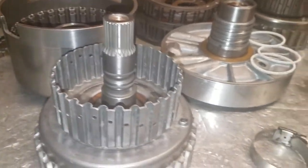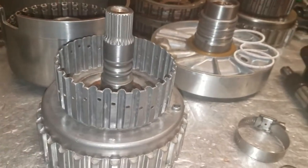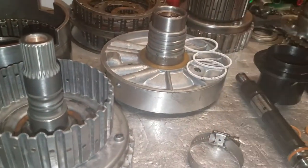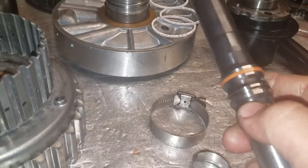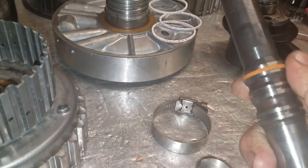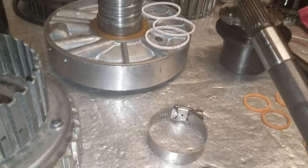When you put a Teflon ring on there, you size it to the bore — in this case the stator support and then the overrun housing. It sizes itself to that bore, and Teflon is very resilient and should never change. It makes a leak-proof seal for the most part.